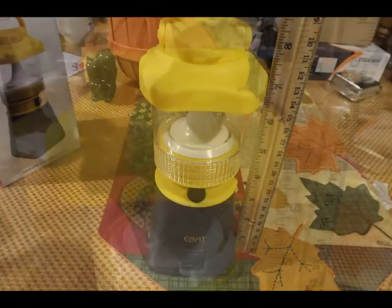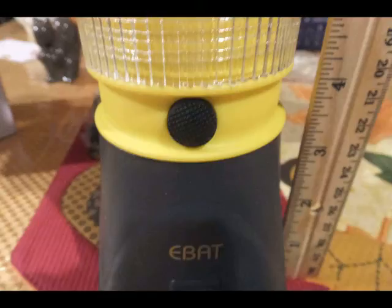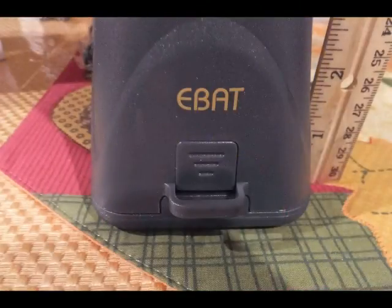We'll get closer up and confirm that measurement — right around 8 inches tall. It is actually a two-part unit. You have a base unit that is the battery, and then the top unit which is the lantern part. That base is about 3 and a half inches, and the remainder is the lantern part.